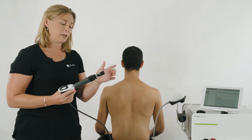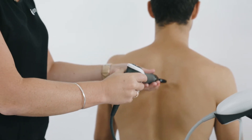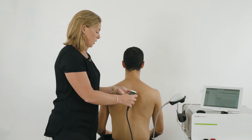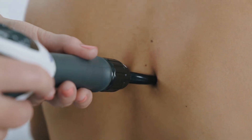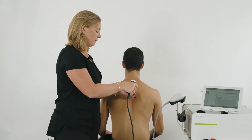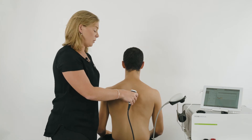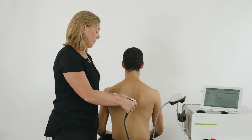To apply the transmitter, go either side of the spinous process. Place pressure and click the start button. From this point, gently pivot up and down, then move down a segment, working the handpiece up and down along the spine.